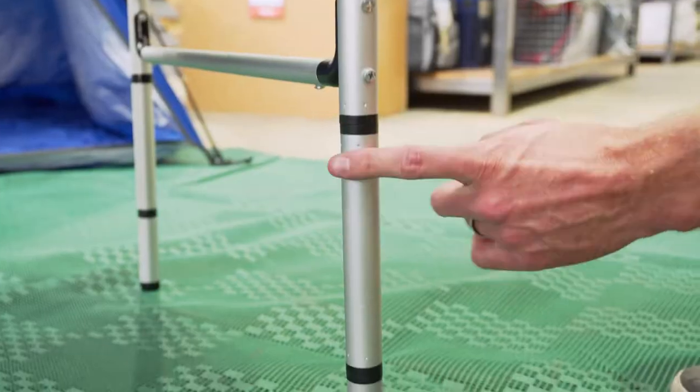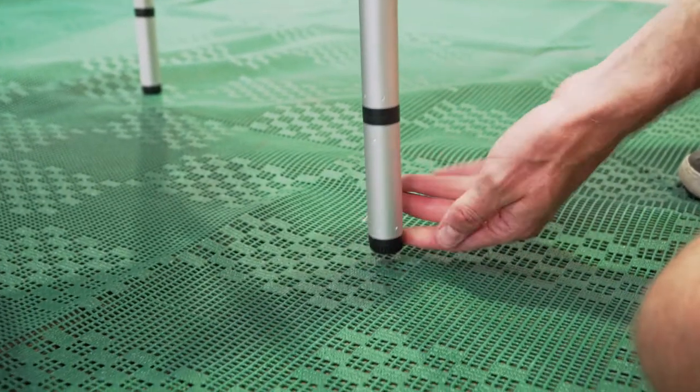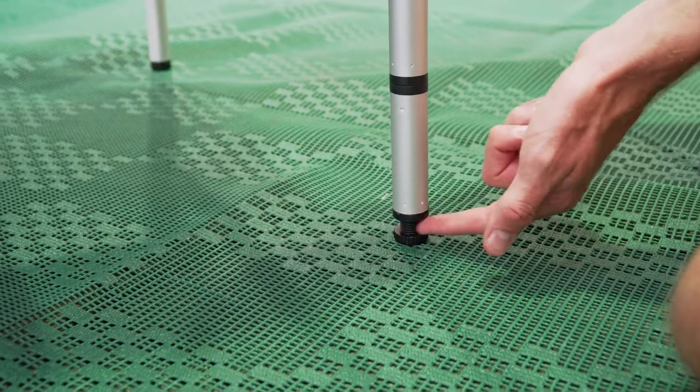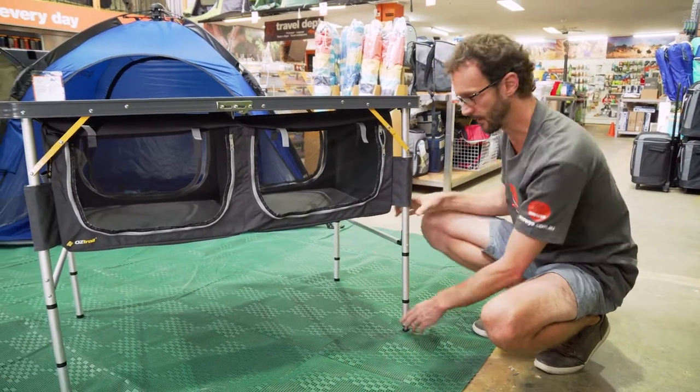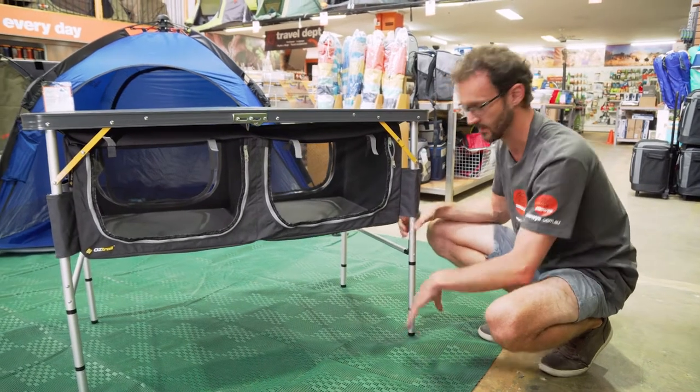We've got both leg sections on here, which gives a full height table, and we've also got the adjustable feet on the bottom. One of these is on all four legs, so if you're on uneven ground, you can make a nice level table top no matter where you set it up.